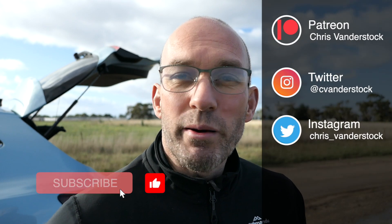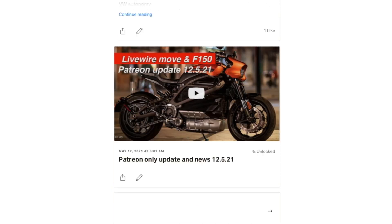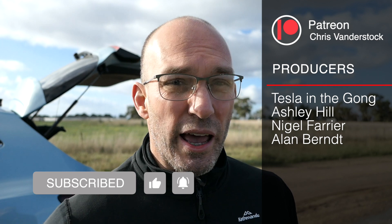G'day, thanks for clicking on the link. In a second you're about to see a video that my Patreon saw earlier this year. So if you want to see behind-the-scenes footage like this, early access to news, polls and a whole lot more, consider supporting me on Patreon where from as little as $2.50 per month you get all this and a lot more.